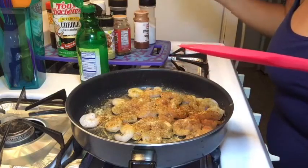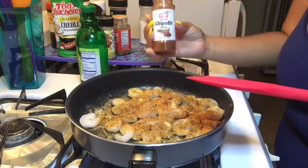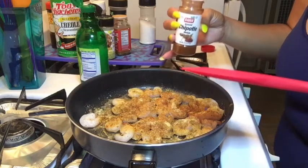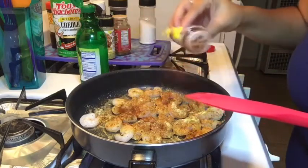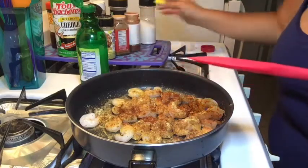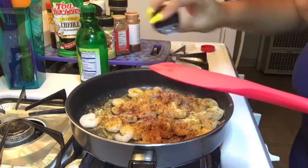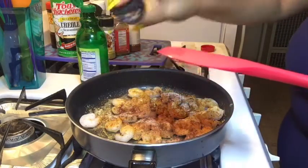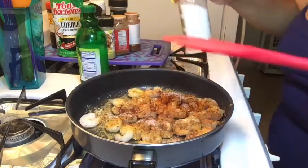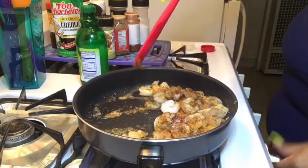A little chipotle — I didn't use black pepper since I'm using chipotle, which is a smoky spice, so we don't need a lot of that, just a little kick. And a little Accent — some people are funny about MSG, I'm not. I use it sometimes, not all the time, but I like it on my seafood. Then you turn it back up a little bit.